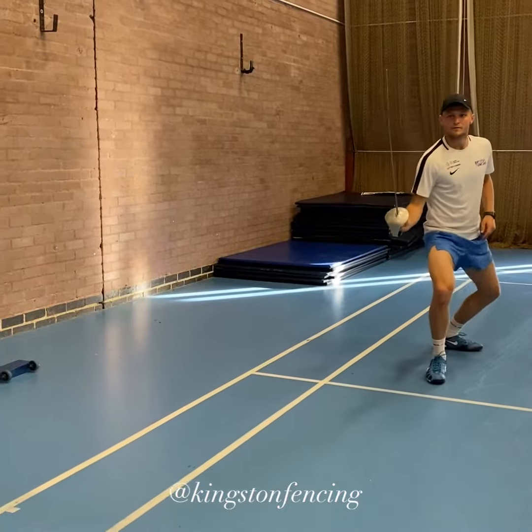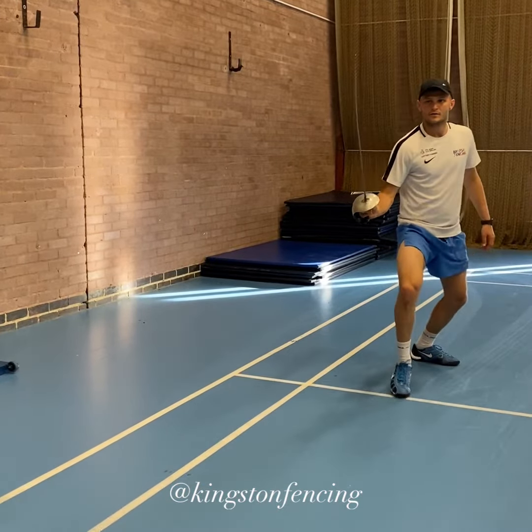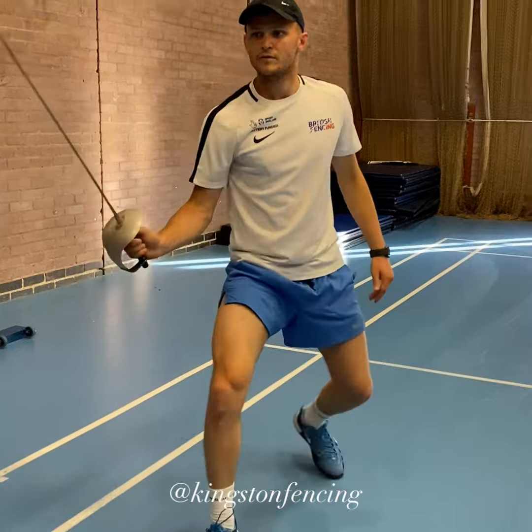The second variation is when the back foot only lands, so that allows you to go into a fast attack straightaway, or it allows you to go straight into a lunge without even putting your front foot down.